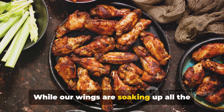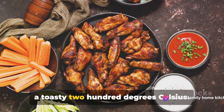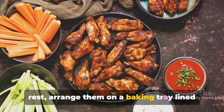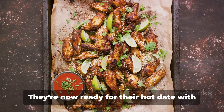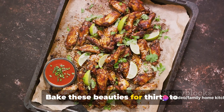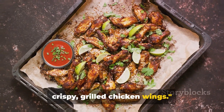While the wings are soaking up all the flavors, it's time to preheat our oven to 200 degrees Celsius. Once the wings have had their beauty rest, arrange them on a baking tray lined with parchment paper. For an added layer of texture, sprinkle them generously with breadcrumbs. They're now ready for their hot date with the oven. Bake these beauties for 30 to 35 minutes. And there you have it — delicious, crispy grilled chicken wings.